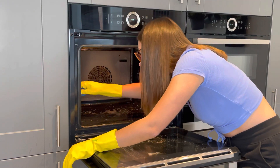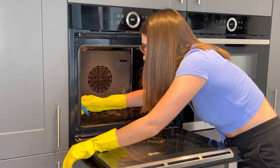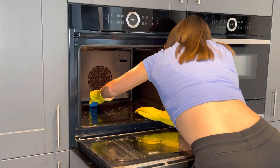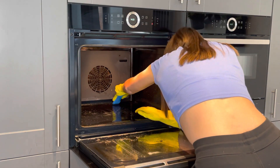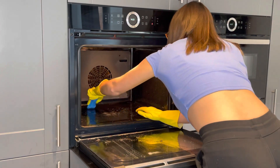As you can see I'm getting right in there with the scourer. The front was a bit annoying because it meant I couldn't get in so far — I apologize for showing my back to the camera. But as I said, the Minky worked really well and definitely got a lot of the stains off.